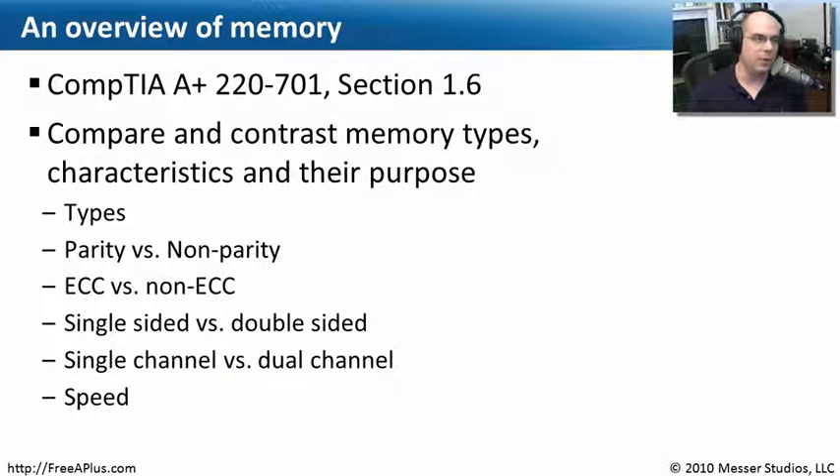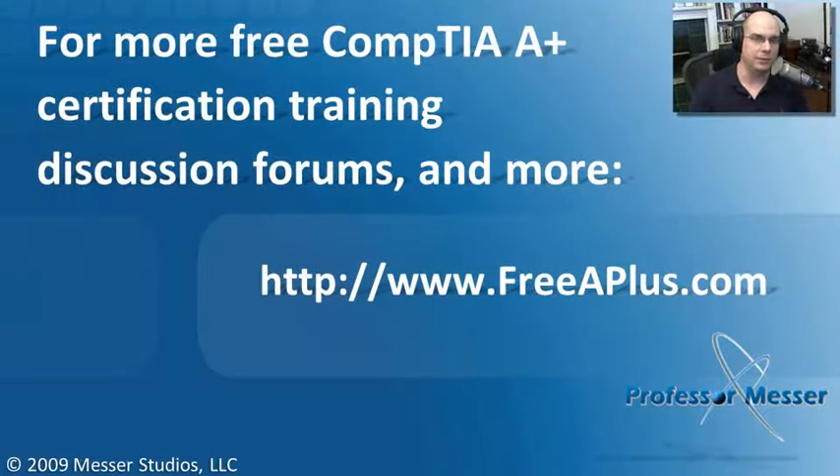That covers what we needed to know about our overview of memory. We've gone through memory types, the characteristics, and now understand the difference between parity and ECC, single-sided and double-sided, and many more memory characteristics. If you'd like to watch any of our free A+ video library, participate in our message boards, or send an email, you can visit our website at freeaplus.com.